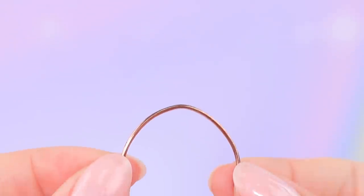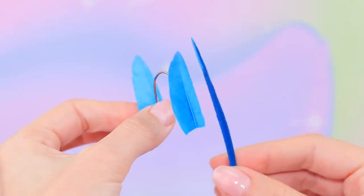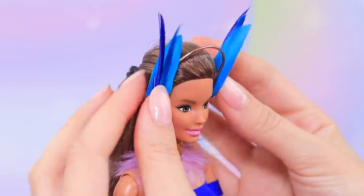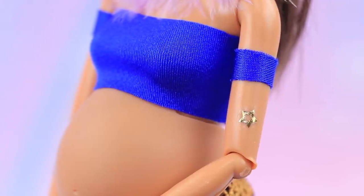Bend a wire like this. Glue feathers to the sides and add some blue feathers. Decorate with rhinestones. Let's add some final touches — decorate the arms with nail stickers.